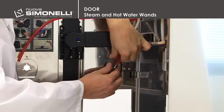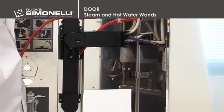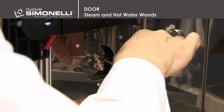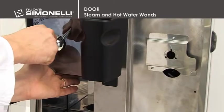To remove the hot water wand, it's necessary to slide out the red pipe located inside the door. Remove the three 2.5mm hex head screws, being sure to support the glass before removing the last screw. The wand can then be removed from the front of the machine.